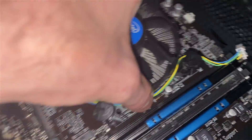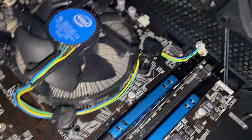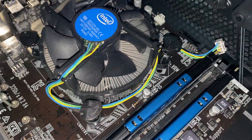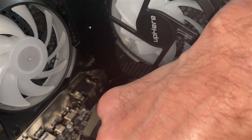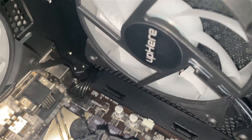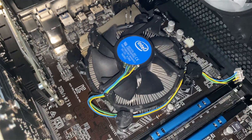Put those push-pins right back into those little holes. When we get it lined up we don't want to move it too much — this is a lot easier with two hands. Make sure the arrows are spun in and we'll push it down once they're all in place. Just push them in and they'll clip in. Then once they're in you spin them to lock. Let's get that installed properly.